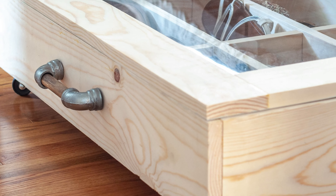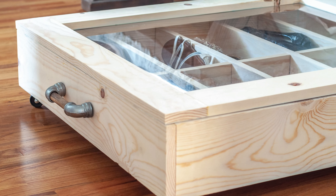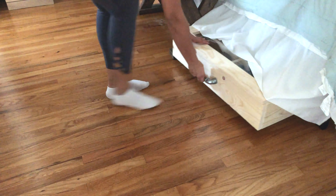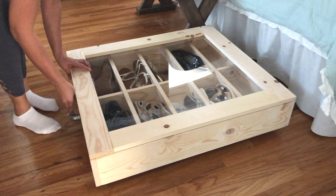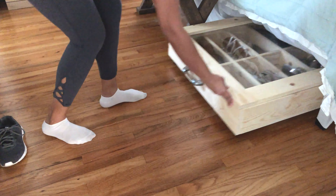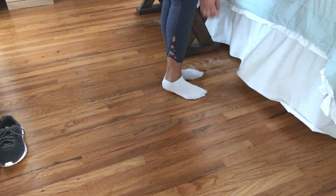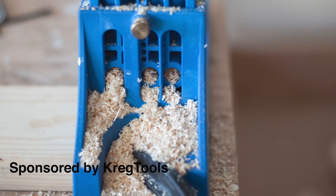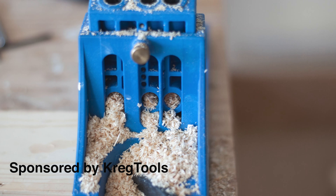Hey there! Today I'm showing you how to make an under bed shoe organizer. This shoe organizer has a plexiglass lid so you can look inside and movable dividers to keep your shoes neatly organized. But before we get started, a quick shout out to Kreg Tools for sponsoring and making this project possible. Now let's build!